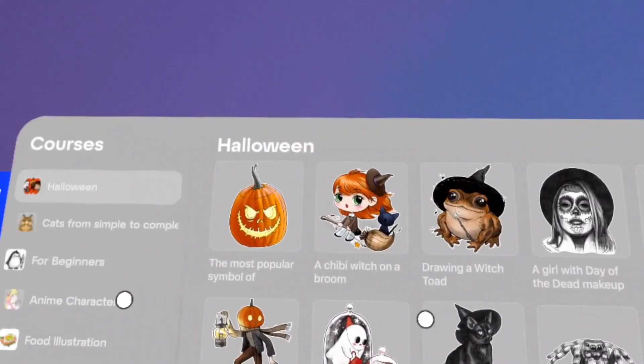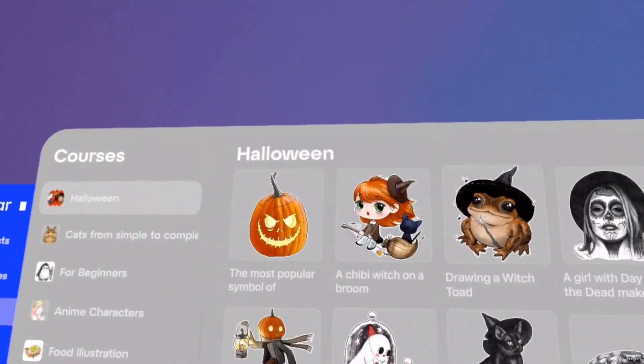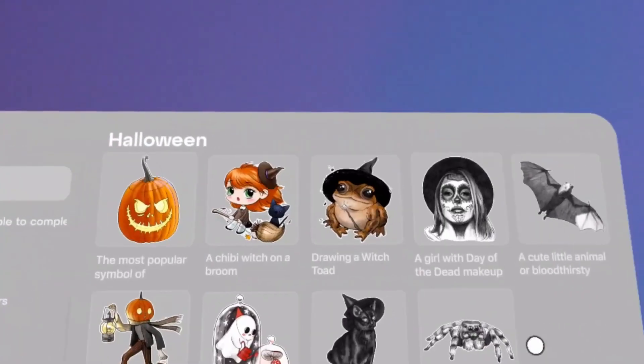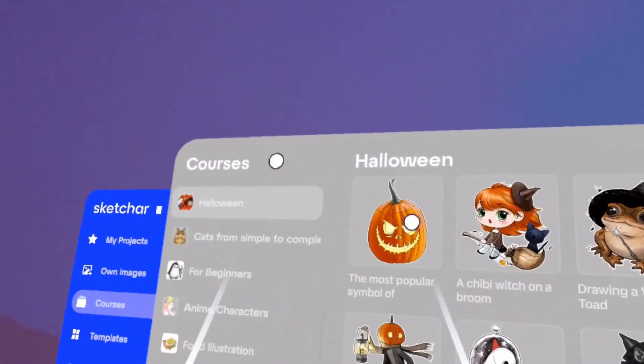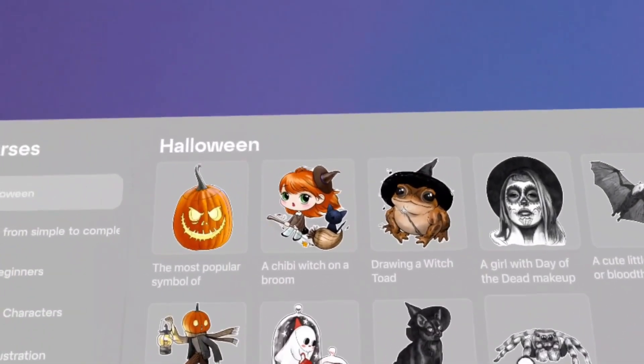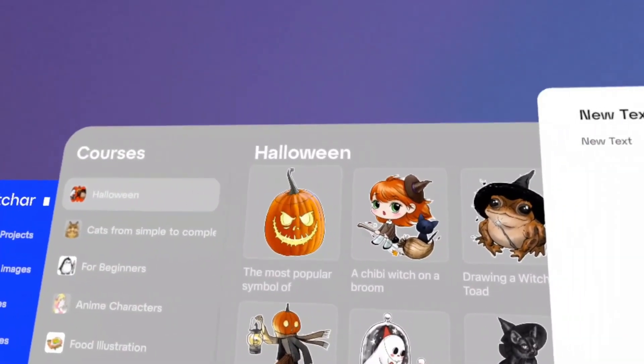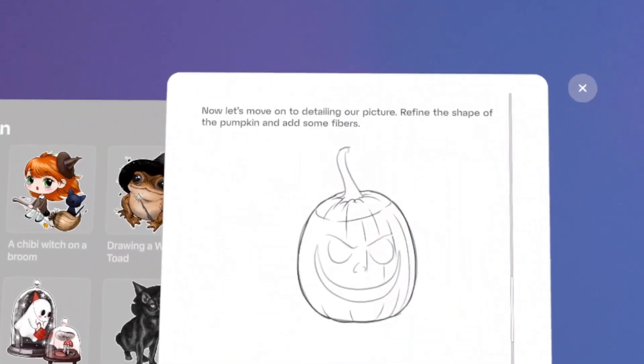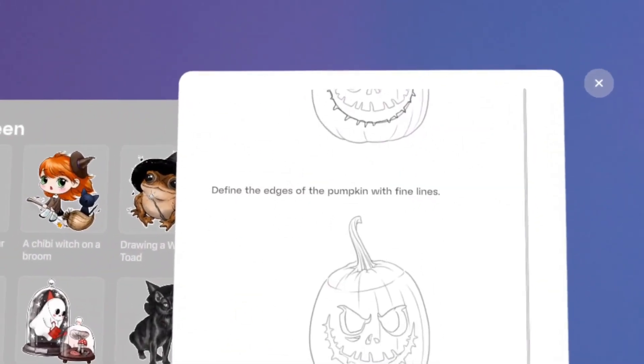Courses. If you don't want to draw something of your own just yet and simply want to learn how to draw, there are a huge number of different courses available. For example, with Halloween coming up, we're immediately offered images on this theme. Let's take the most popular symbol — here we can draw it step by step, literally constructing the image.